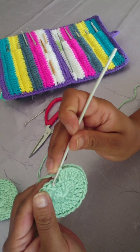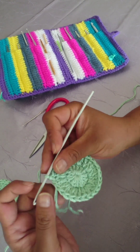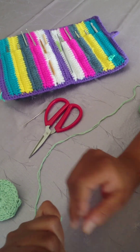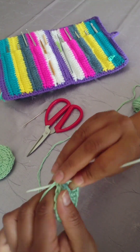Now when you get to the end, you're going to again slip stitch in the very last stitch. Now you're going to chain one. Chain one will count as your first single crochet, and you're going to put one single crochet in each and every stitch, which will give you a total of 28.